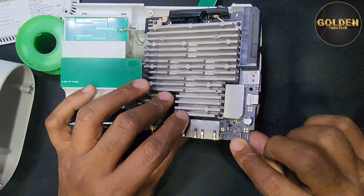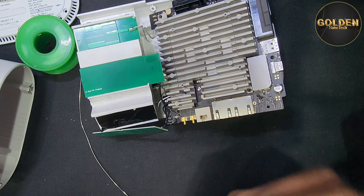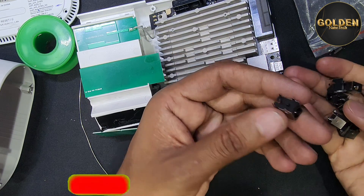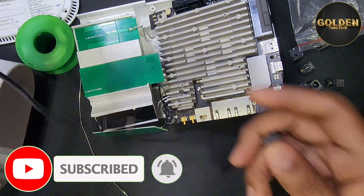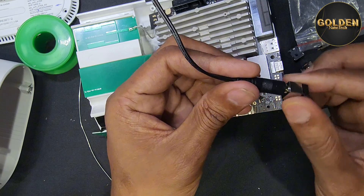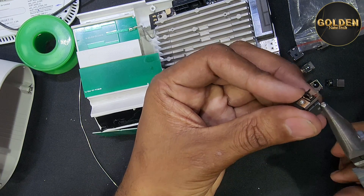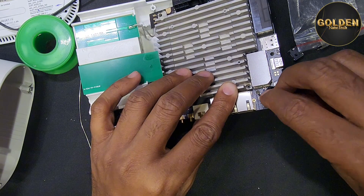So guys, I have to clean this area very well. Now I will replace the new charging port. I have two quality charging ports — I need to check which one will be perfect. I check with the charger and it's working perfectly. This charging port is a little bit different so I have to do some work on it before I return this charging port here.